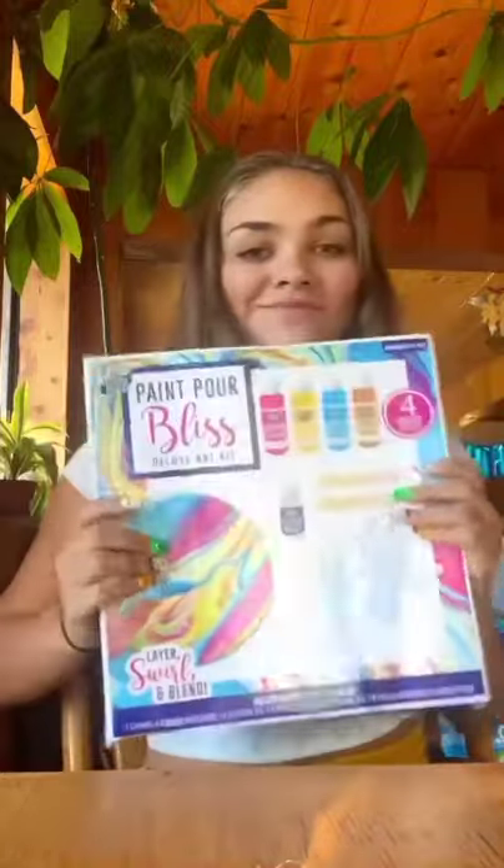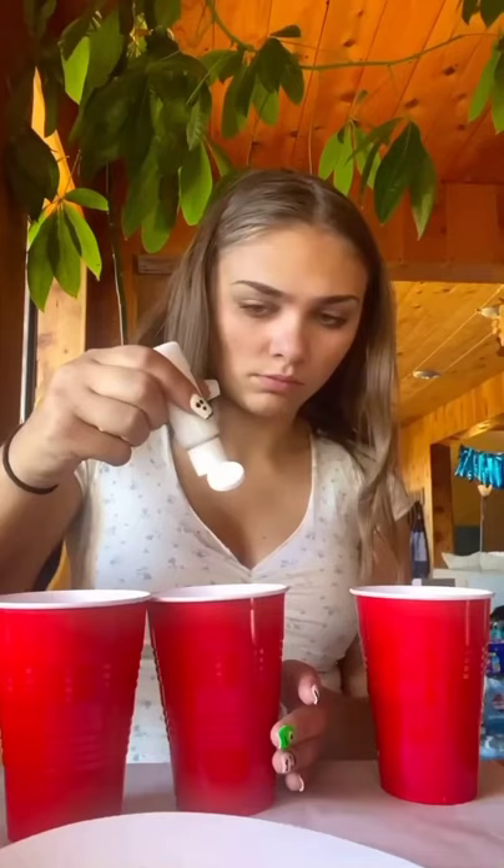I found this paint pour kit and decided to try it. I've never really done paint pouring, but how hard could it be — or so I thought. How cute is he! The first step was to mix the oil and the paint. All the paints were really hard to squeeze out.